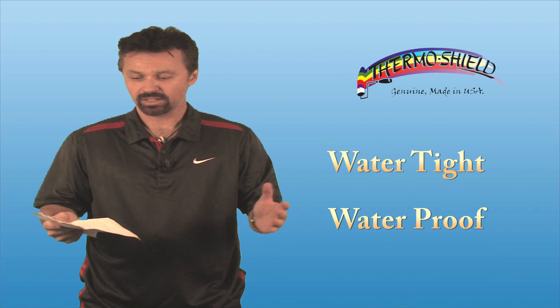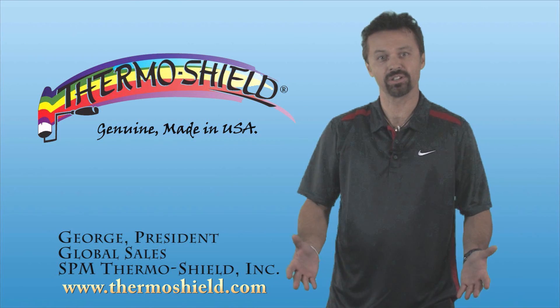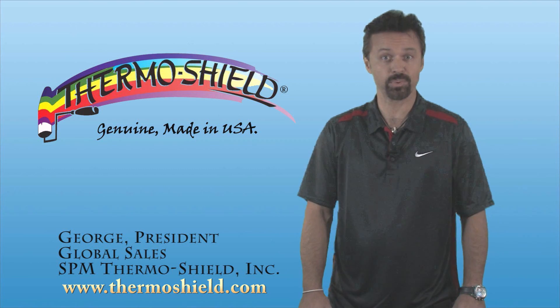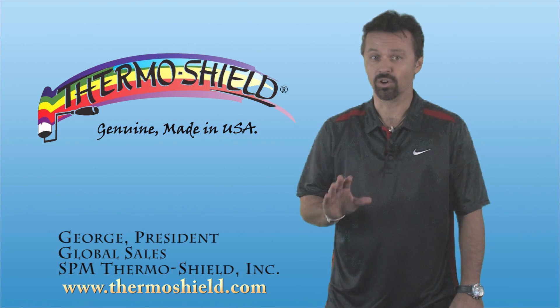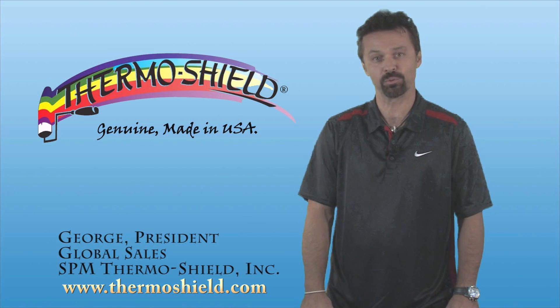ThermoShield is a completely watertight, waterproof membrane once it is applied and cured. Thanks for watching our demonstration today. ThermoShield energy saving paint and coatings, manufactured by SPM ThermoShield — the only original, genuine, made in the USA ThermoShield product.